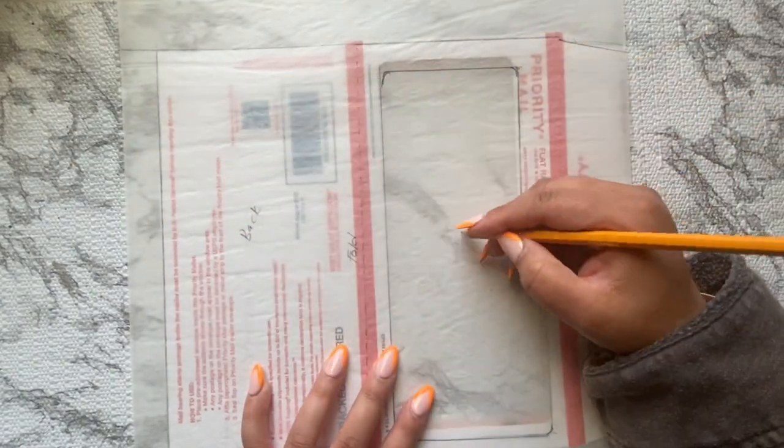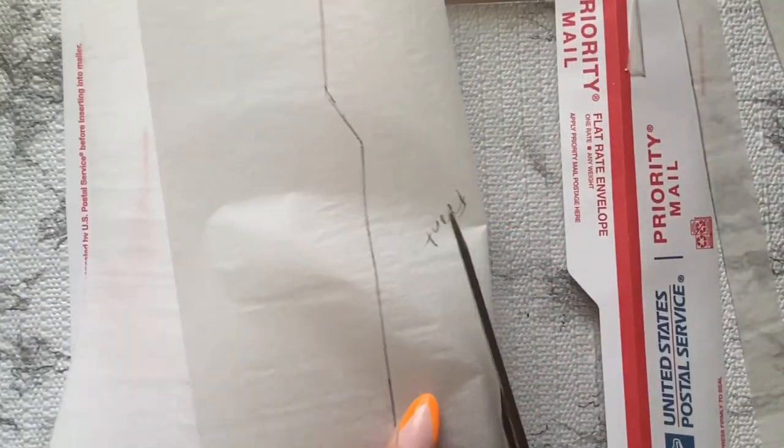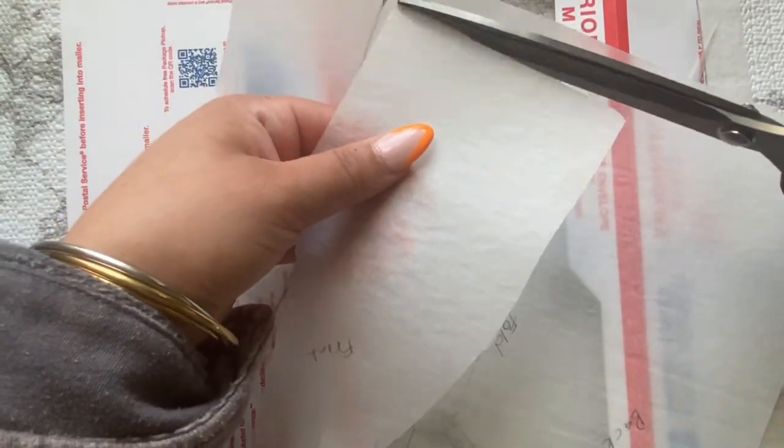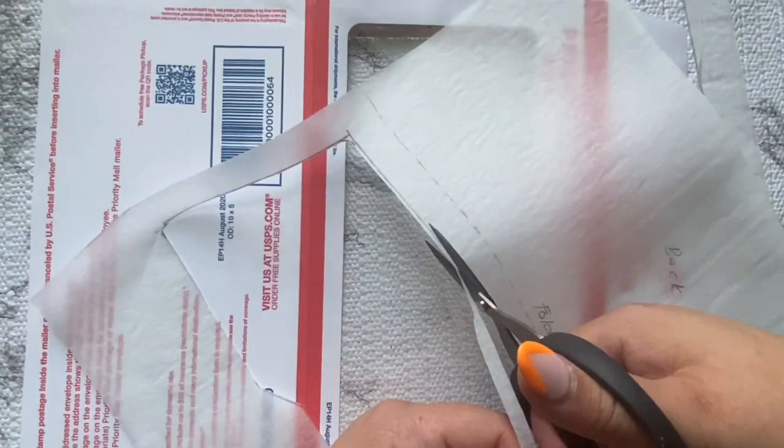I do end up later showing how I use a scoreboard to get those creases in. The biggest issue I came across is that the paper was so thick - the envelope paper plus the cardstock was a lot to try and fold and maneuver. So if you can work with something like a napkin for decoupage, or a thinner weight paper, I think that would be more ideal. It'll come out a lot easier and nicer, and you probably won't have as many issues as I did.